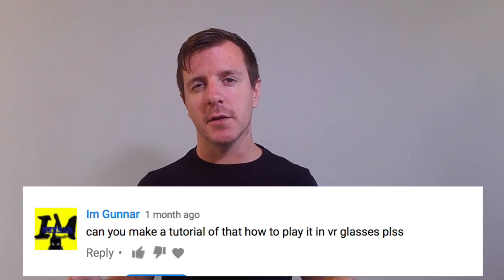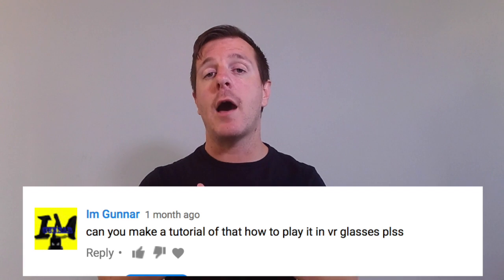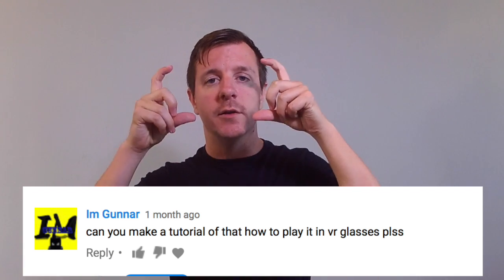As you know, we love receiving and reading your comments and we try really hard to respond to every one of them as quick as possible. For instance, we came across a comment from an viewer asking us if we can make a tutorial on how to play our demo apps using some Gear VR goggles, and the answer is of course we can.